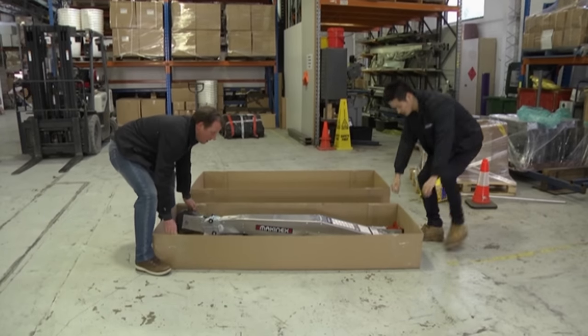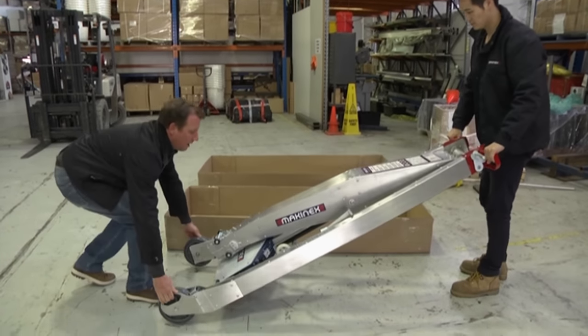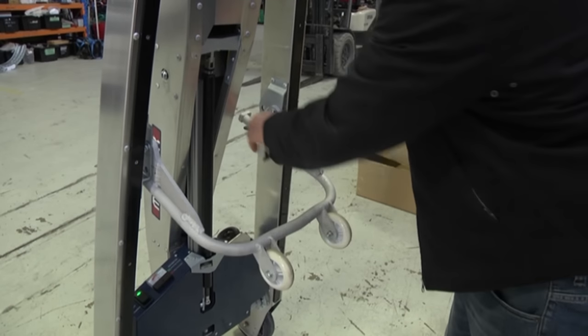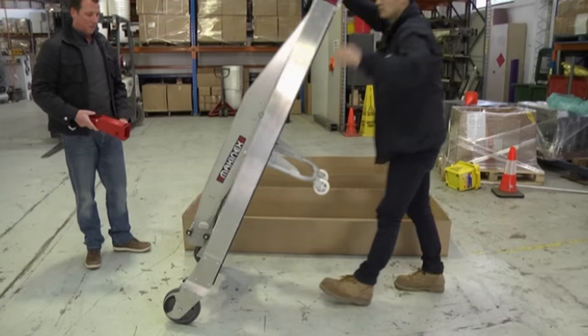When you receive your PHT140, use two people to lift the product out of the box and lay it on the floor. Apply the brake, lift the machine up, pull the fold wheel lever and swing the fold wheel until the lever pops back in. Turn on the machine — it is now ready to use.